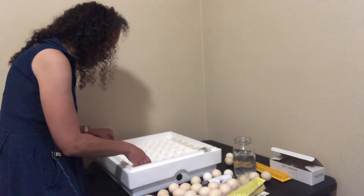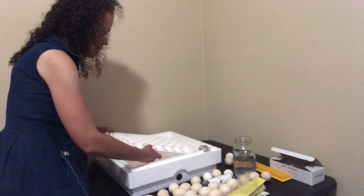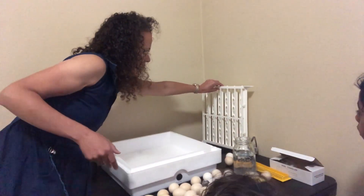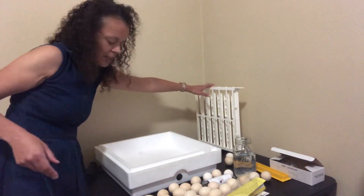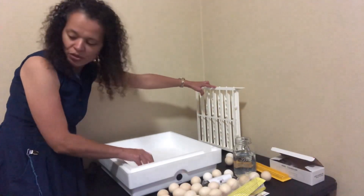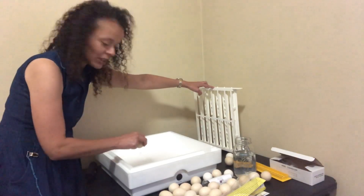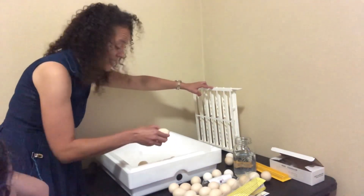Now I have to take out the turner in this incubator. I have the turner unplugged, so we're going to put that up here for now. We have to put these eggs just on the screen. It looks like this one may have had a crack or something, but we're putting the eggs back so that we can hatch them. The cardboard is for the Brinsea incubator — this one comes with the screen.